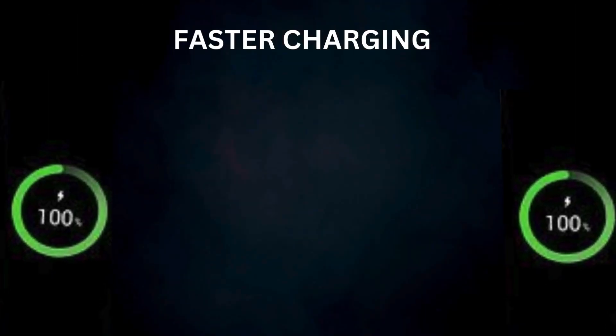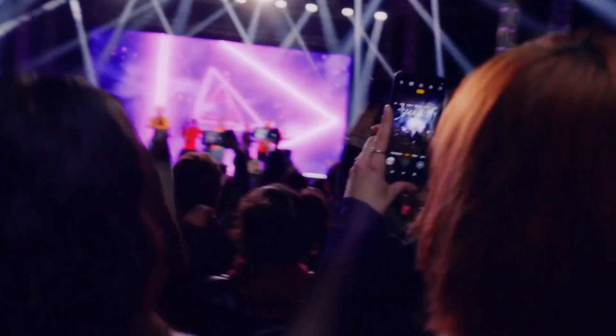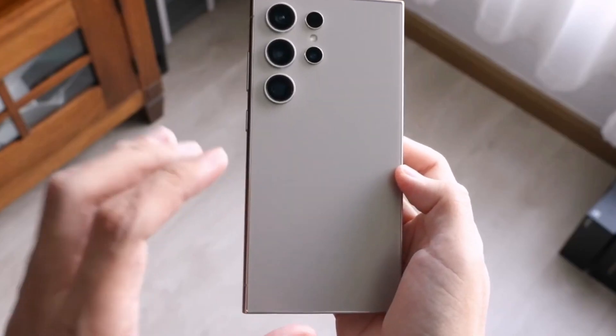Faster charging. Quicker power-ups are always a win, ensuring you're ready to go in less time. Expandable storage. Bringing back the option for expandable storage would be a welcome return for media enthusiasts.